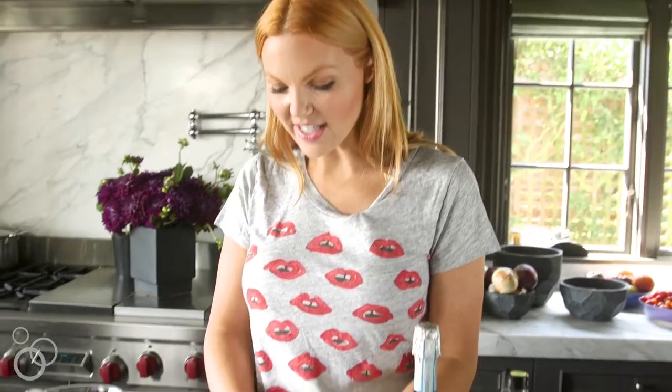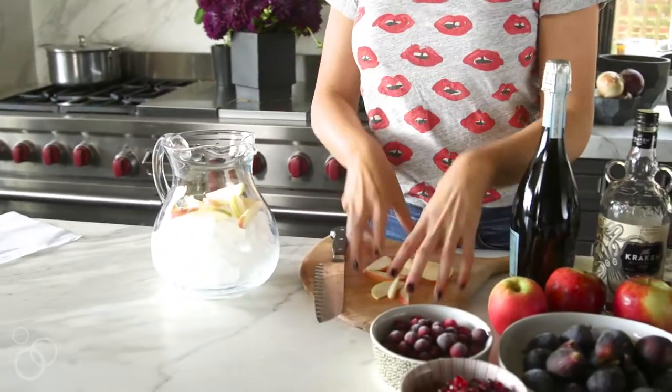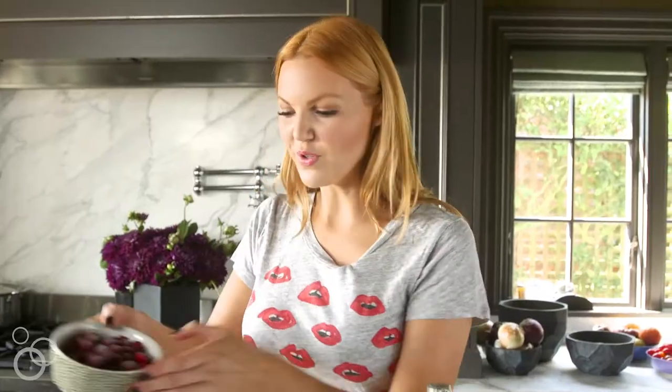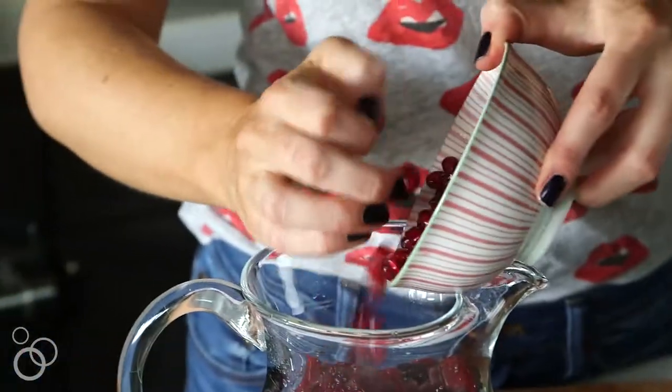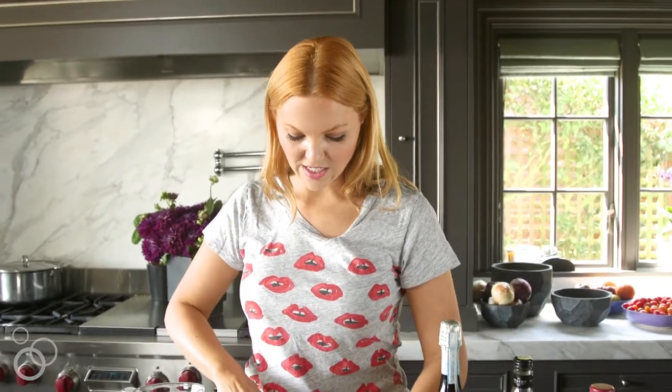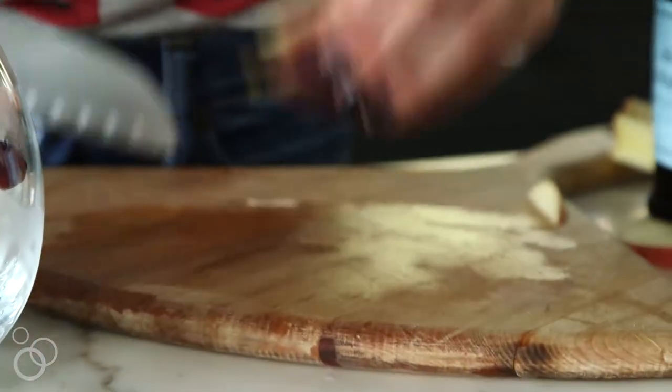Then I like to add all the fruit. We've got sliced apple, fresh or frozen cranberries, some fresh pomegranate seeds — those are my favorites — and then I like to slice a couple of the figs into quarters.